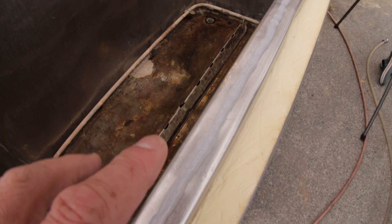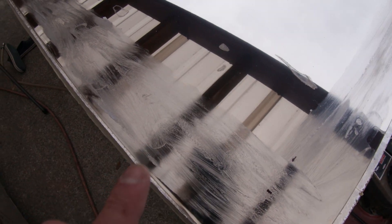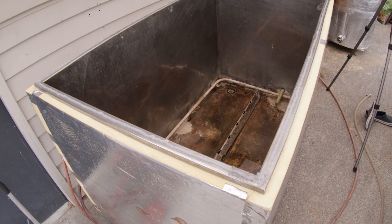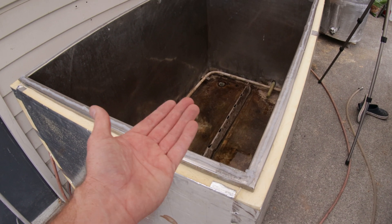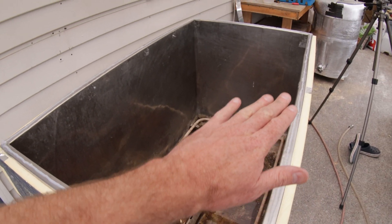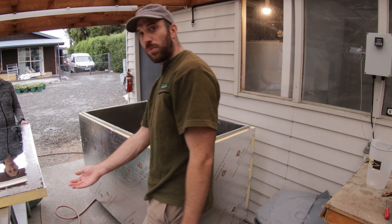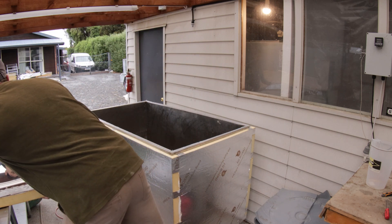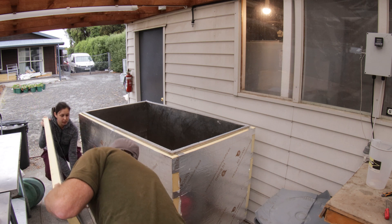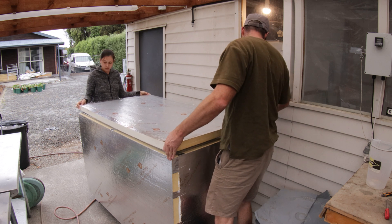For this part we're going to put Vaseline around the edge here where it's going to mate onto the silicon. That's going to prevent the silicon from bonding with the metal on top and it will only bond with the stainless on the bottom. That should mean we can lift the lid off and on and our gasket will stay in place. You can see we have a layer of Vaseline around the edges. We just lie this on top and let it sit for 24 hours. We just lift the lid on using the help from my very pregnant wife.